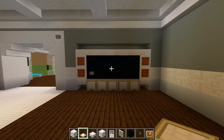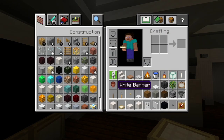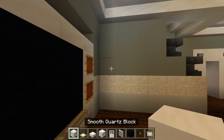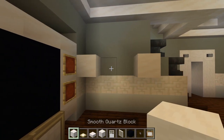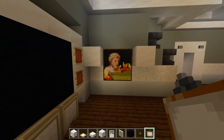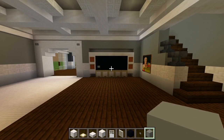So this is how it should look. Looking over here, it's a little empty, so I decided to have a painting on the wall. We'll place a couple blocks and have the painting at this layer.